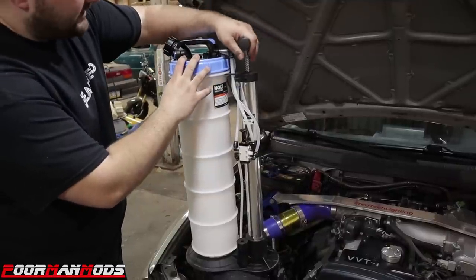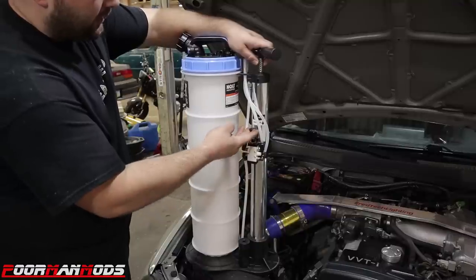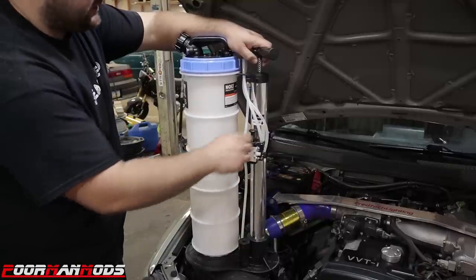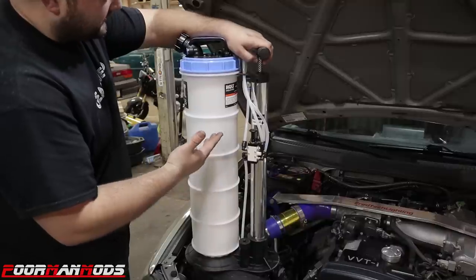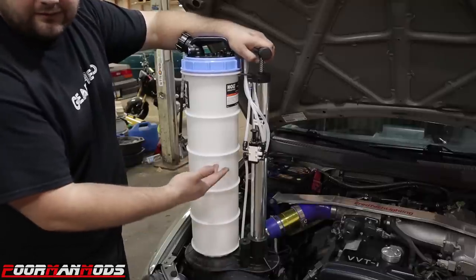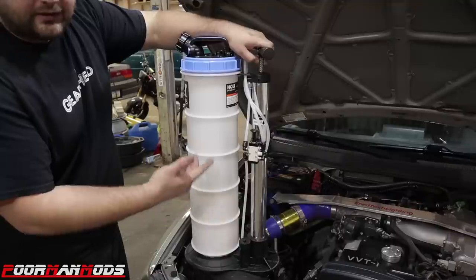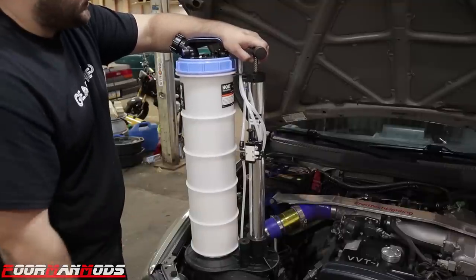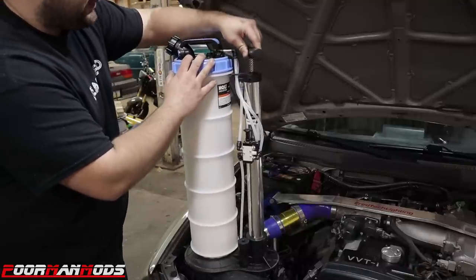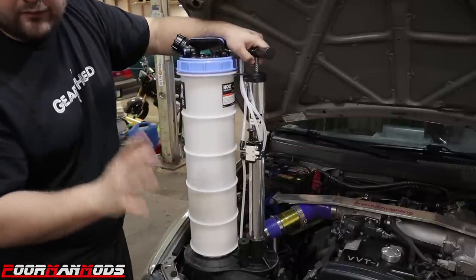The pump does the dispensing and extracting action and it feels high quality as well. You pull up to extract fluid and fill the reservoir, and push down to dispense and empty the reservoir. Everything looks serviceable except the tank — if any fittings or lines break they all look like they can be replaced pretty easily. Even the switch, so you don't necessarily have to go out and buy a new one. There's a really nice stainless steel spring and the whole thing feels nice, but I do have a problem.